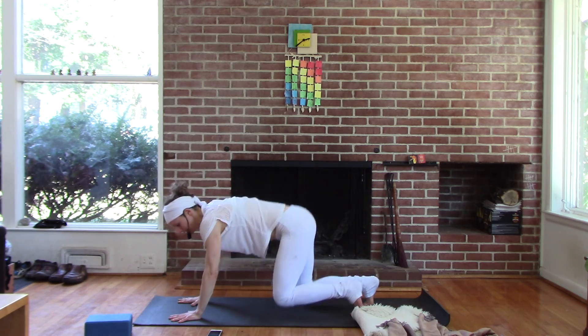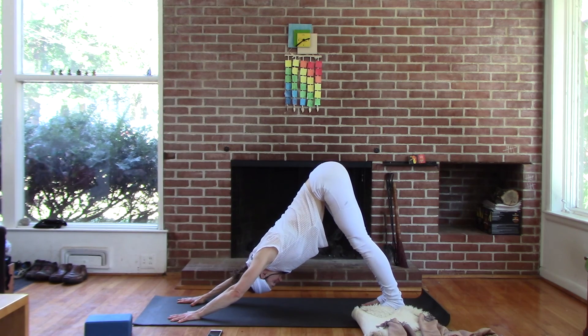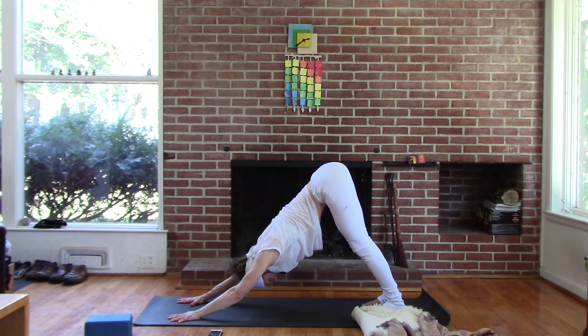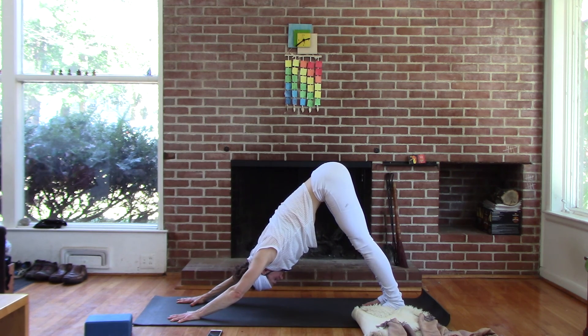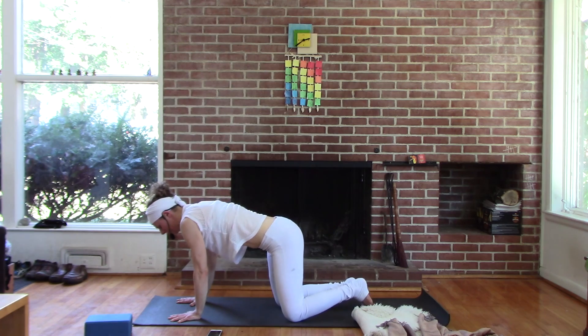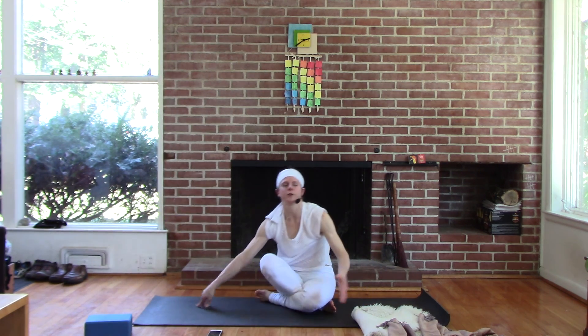All the way back to your downward facing dog, finding the space you've made. The shoulders have changed. With more length in the shoulders, you can find more action in the legs — the drop of the head, the thighs rolled in and back, the chest rolled open, thumbs are heavy. Drop to your knees, cross your seat. Maybe that's where you do your breath work, your meditation. Maybe you go into your day or go straight to the next kriya.